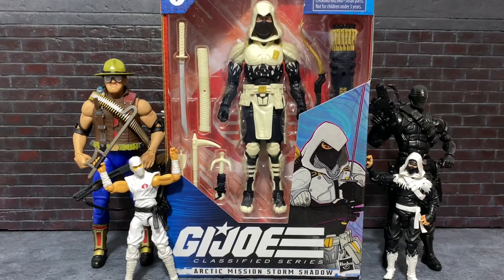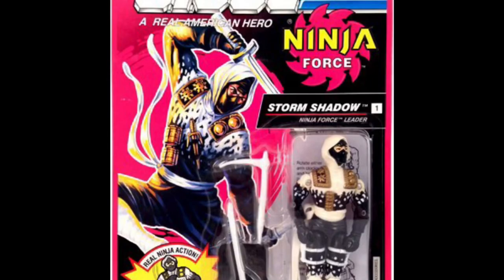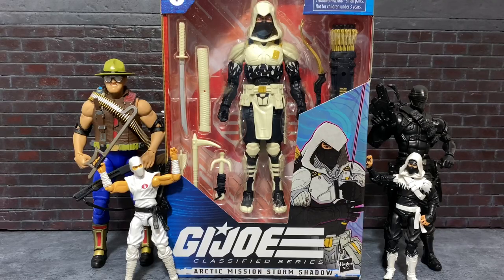Hey guys, Jared here from Fanboys Forever with another review. Today we're going to be looking at the Amazon exclusive Arctic Mission Storm Shadow, or as I like to call him, Ninja Force Leader Storm Shadow. Without further ado, let's take a closer look.